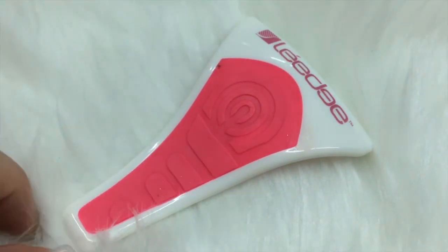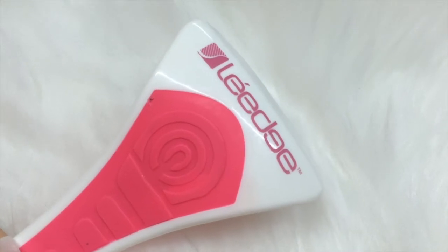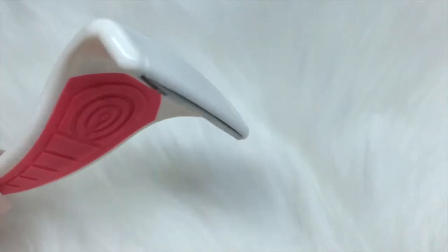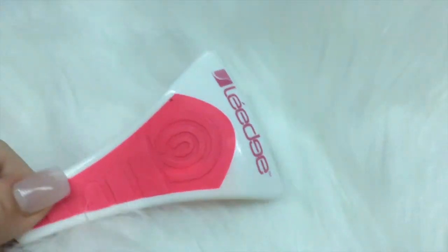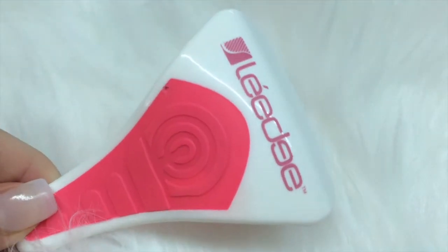Hey everyone! So I wanted to go over this product I recently got in the mail. It is from La Edge and it is a body exfoliator made with a stainless steel blade — obviously a lot different than your sugar scrub.